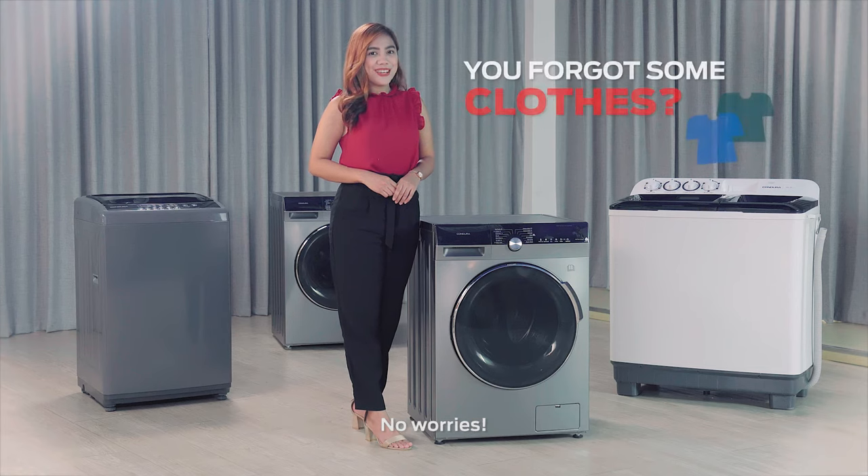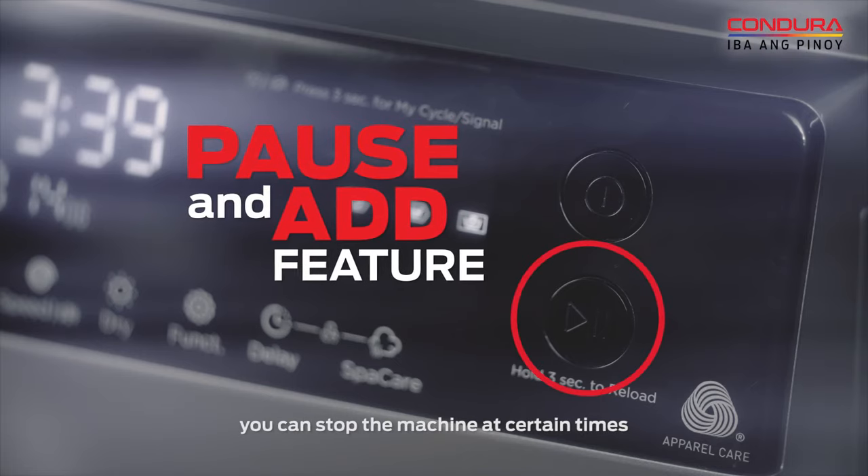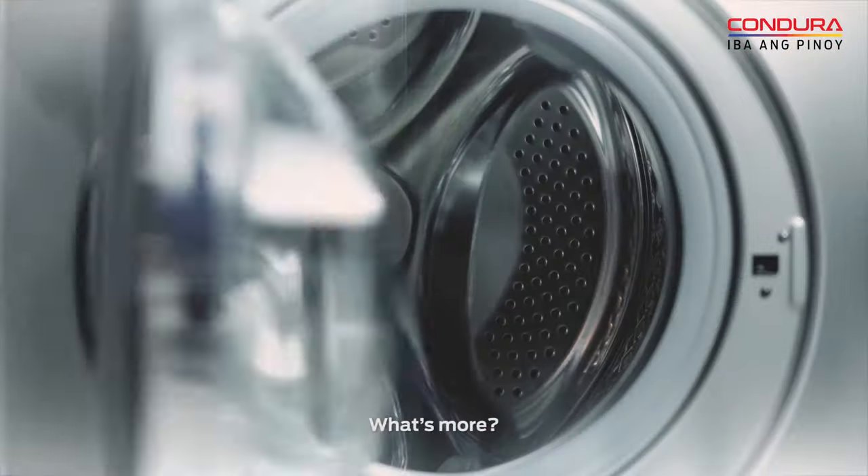You forgot some clothes? No worries! With the pause and add feature, you can stop the machine at certain times so you can add more clothes.